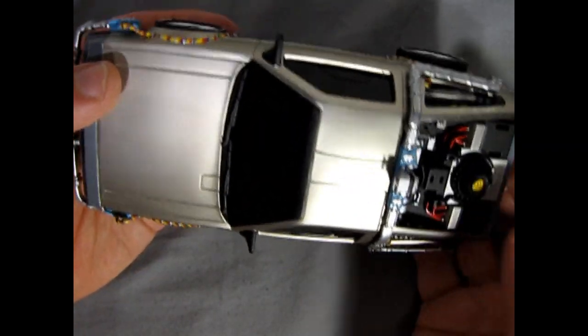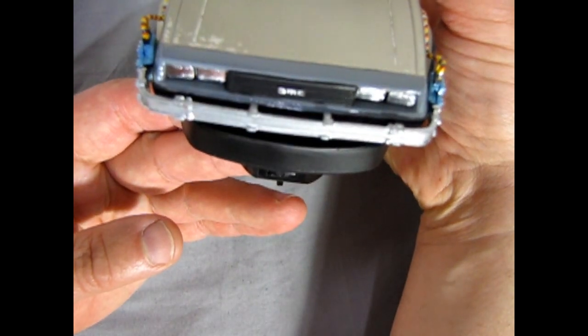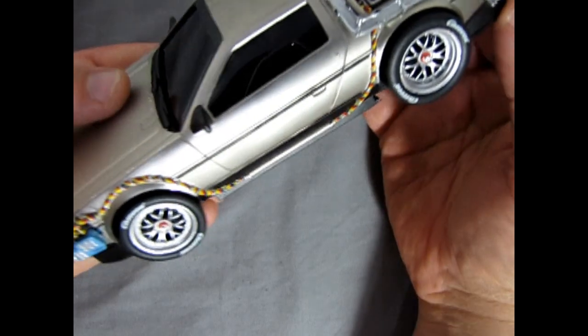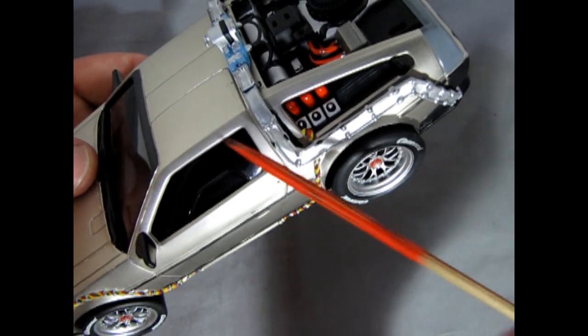I snapped in the front headlights up there, so you can see again how nice this looks. There's all our painted wiring.